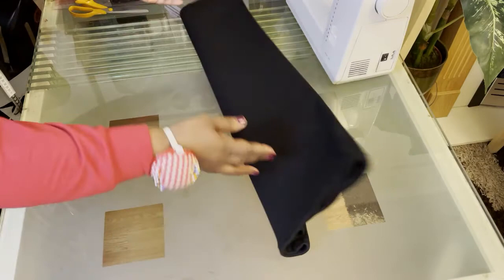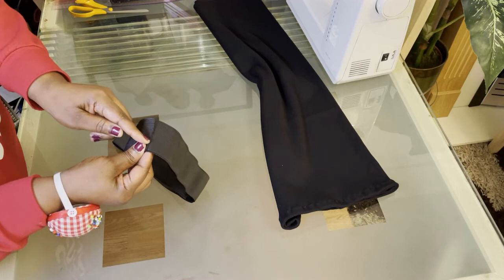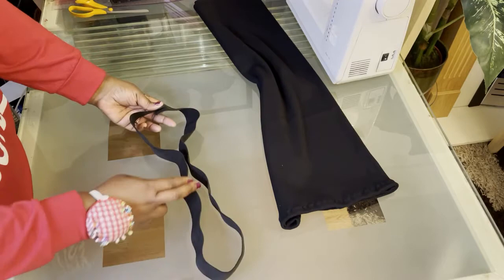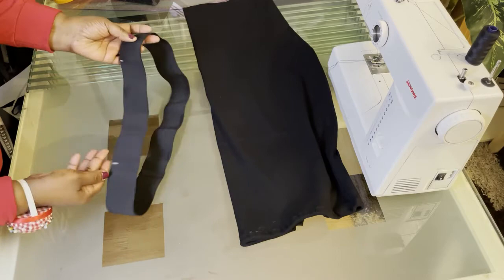The next thing I'm going to do now: get your elastic which is pre-measured to your waistline plus one inch. Just overlap half an inch over each other and then stitch the elastic together to make it into a loop or circle. I've marked this elastic into four equal parts — you can see the chalk markings. I've done the same with the skirt at the waistband.